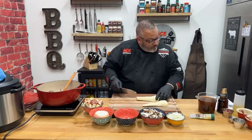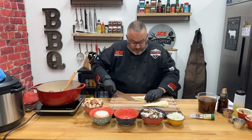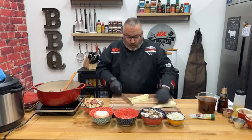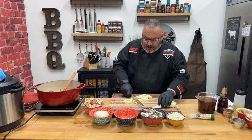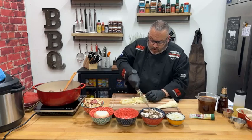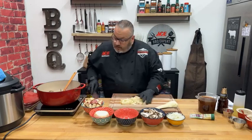Going ahead and cutting the parsnip — carefully turning it into planks, then taking those planks into sticks, and then just cubing or dicing them. I'm not going to dice them too small because I don't want them to melt away — I want there to be a little texture to these as well.